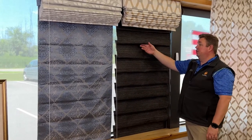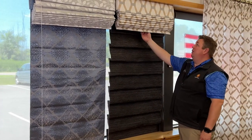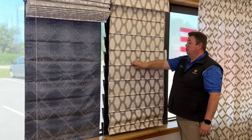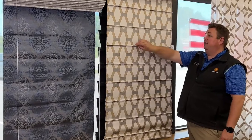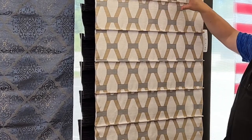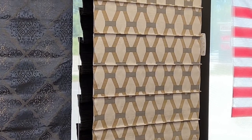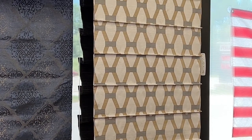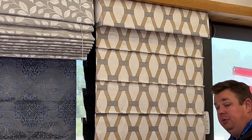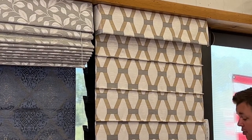This is your traditional hobbled Roman shade, and in front of it we have a batten front Roman shade, where instead of the batten being on the back, it's now on the front. With a really nice pattern here, this shows how we could do a great looking Roman shade. I really like the way the shade looks between the valance and the front, and this is the way we do the majority of our Roman shades.